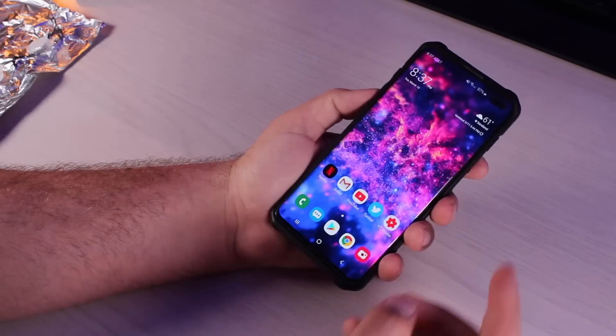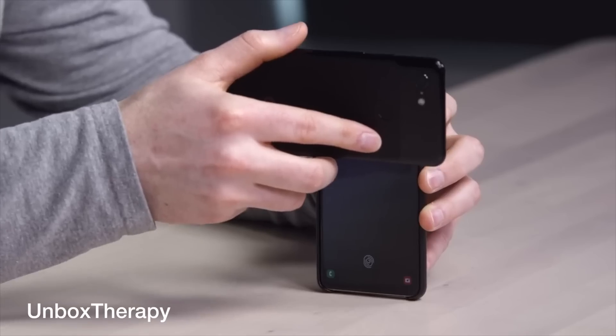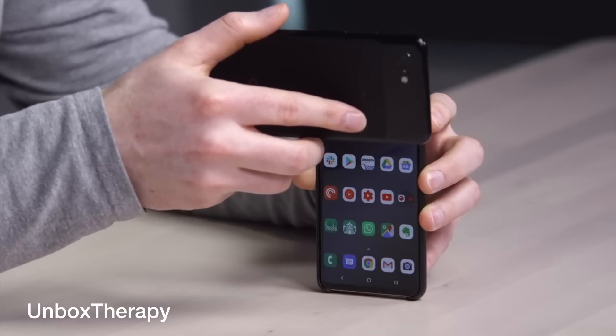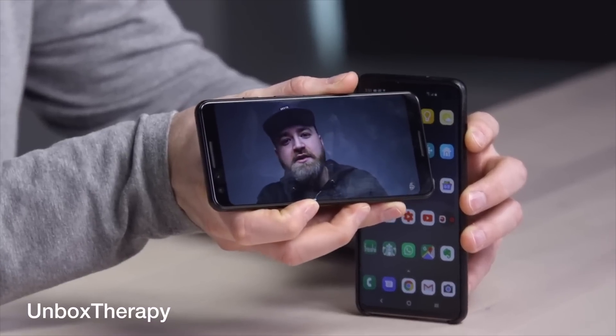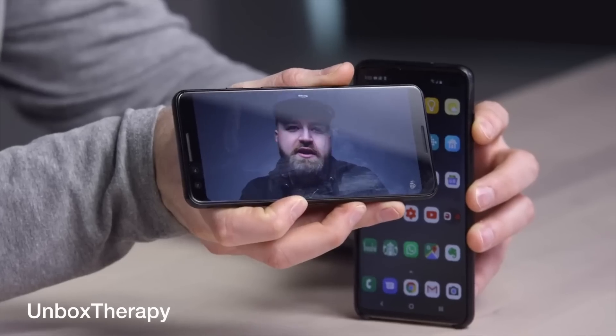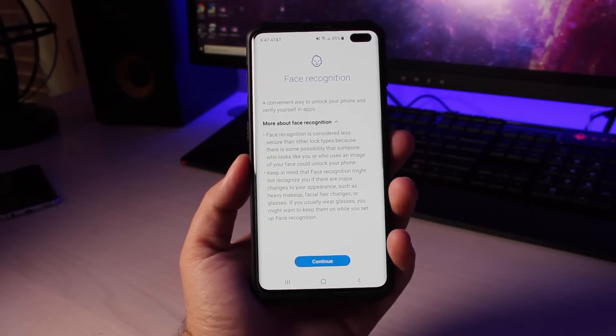What's up guys, Shane Starnes here. There have been some concerns that face unlock on the Galaxy S10 and Galaxy S10 Plus are not very secure. Even when you add a face to your face unlock on these devices, you do get a warning saying that it is not the most secure way to lock down your phone and that it can be spoofed with something as simple as a picture.